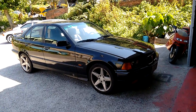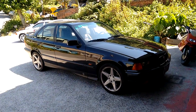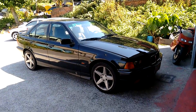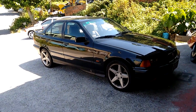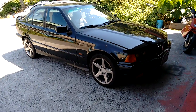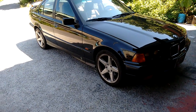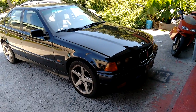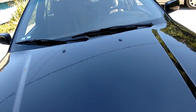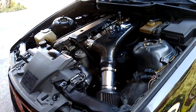A lot of people ask me about what it's like to live with ITBs, a standalone ECU, and a light flywheel. Well, this is my test vehicle. It's a pretty much bog stock standard 325i. It's got a standard exhaust, our ITBs, an ECU Master standalone ECU, and our lightweight flywheel. I'll just show you under the bonnet so you can see there's our ITB kit all installed.